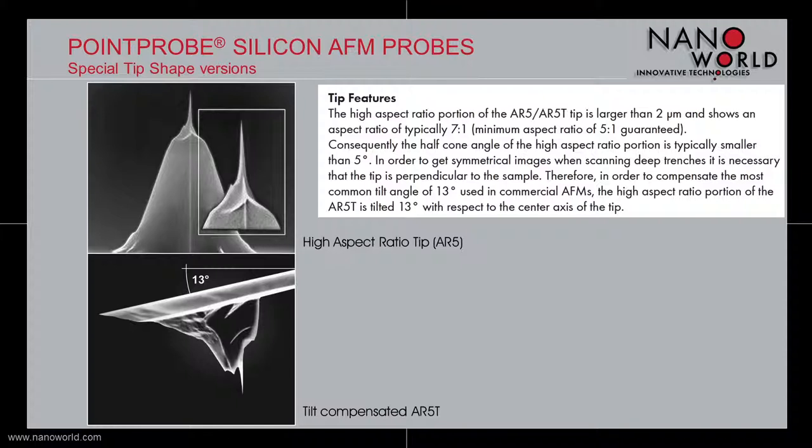An aspect ratio of at least 5 to 1 is guaranteed. The half cone angle of the high aspect ratio portion is typically smaller than 5 degrees. In order to compensate the common tilt angle of 13 degrees which is mostly used in commercial AFMs, we designed the AR5T model. The tip of the AR5T probe is tilted by 13 degrees with respect to the center axis of the tip.